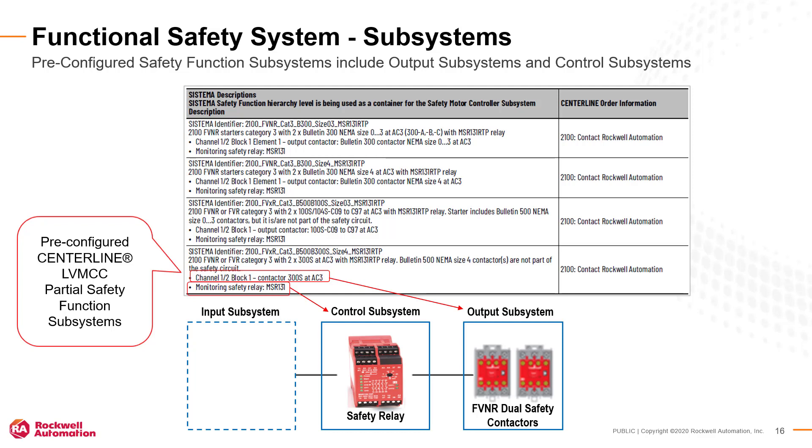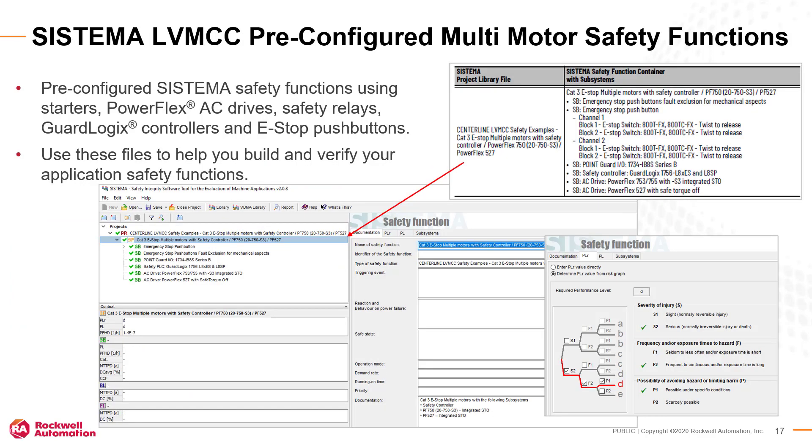These partial safety functions can be expanded to form a complete MCC functional safety system. Because most low voltage MCC systems are composed of multiple motors and functional safety zones, pre-configured multi-motor Sistema safety function files are also included. These sample files show complete safety functions with emergency stop push buttons and various control and output subsystems available from our factory.